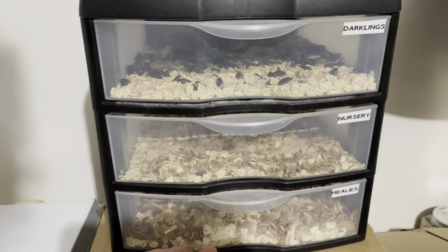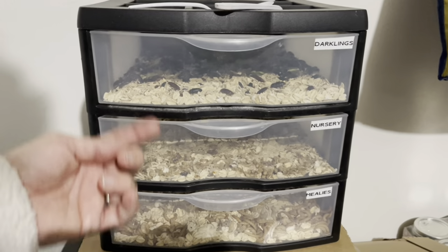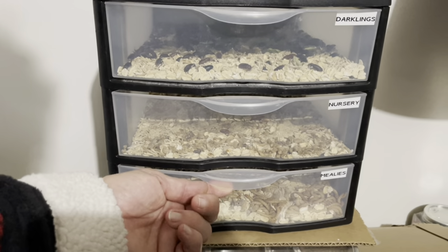There are a lot of different ways to do this. I've seen people do the drawer method and I've seen people just have them all in one bucket and let it go. I'm not sure which is better. I know this is a little bit more work because you have to sort them out, and you will soon see that it has been a while because they are getting out of hand.